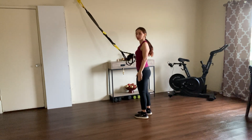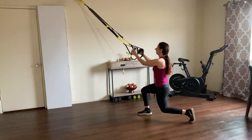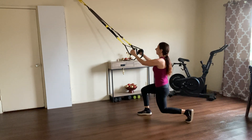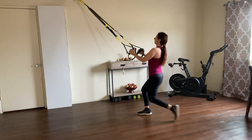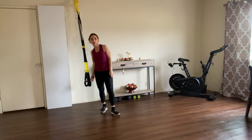Beautiful — let's do the same thing, just switch legs. One, two, three, four, knee up. We have three more sets — so beneficial for your body. Have a great day, bye bye!